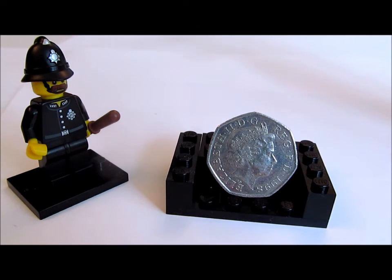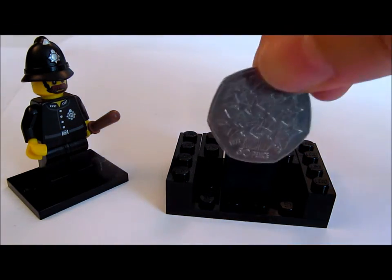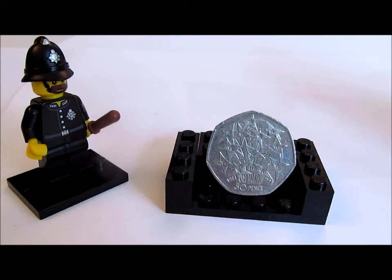Let's turn it over and have a look at the actual design. We have this lovely shooting stars design by John Mills. John Mills is one of the UK's most prolific sculptors — his works include a tribute to the firefighters who have given their lives for this country and keeping us safe.